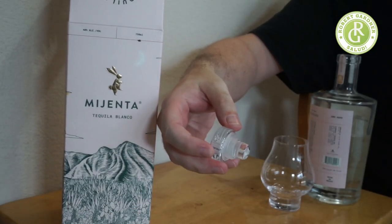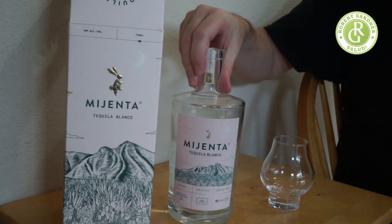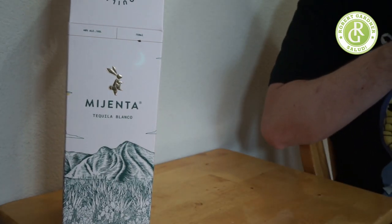I will go to the one thing that bothers the hell out of me about this bottle — and it may just be this particular bottle, not Mijenta as a brand. It is the hardest thing to open. I'm going to show you how long this takes. Trying not to spill any... there we go. It's got a little flange and a rubber seal that seals so tightly that I actually spilled some several times trying to get it open. That's my first critique.